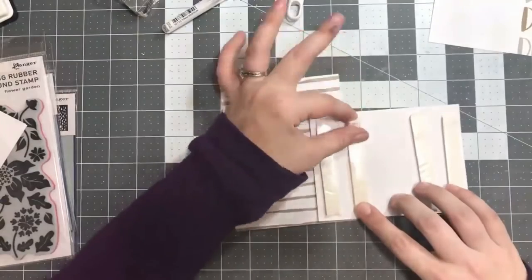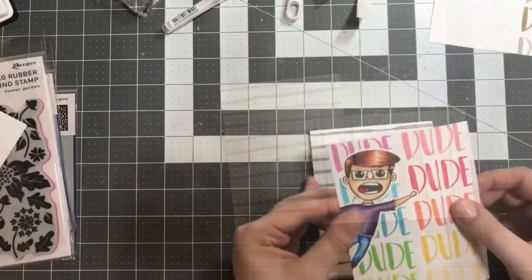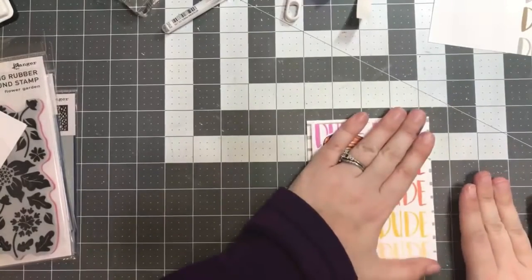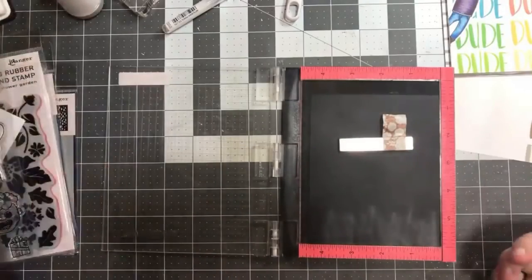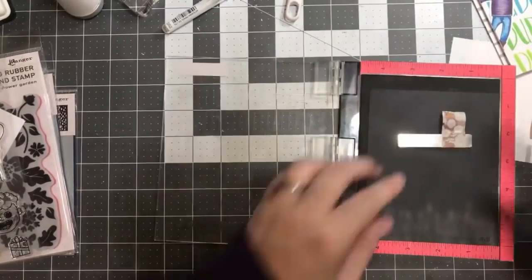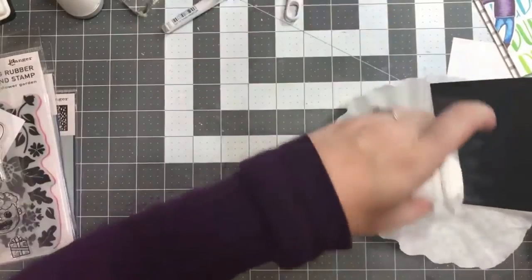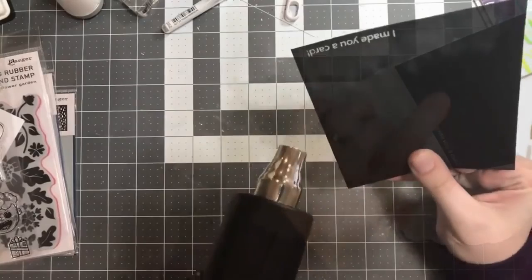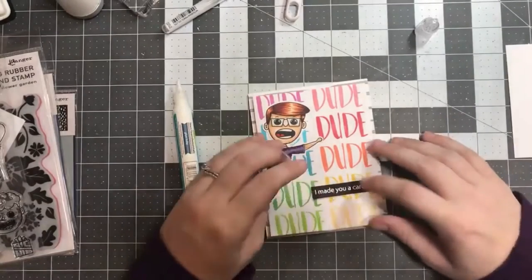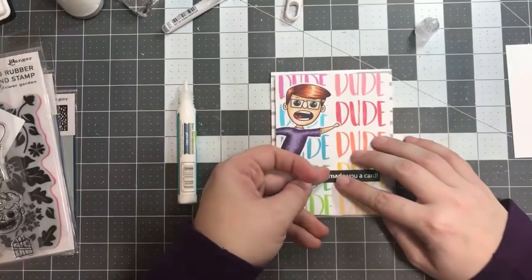Here I'm adhering some Brutus Monroe foam tape — it's quite a thick foam tape and gives quite a bit more dimension than some of the others I've used. I added that to the back of our card front and attached it to the card panel. The only thing left was to add a sentiment. I took a piece of black card stock, used embossing ink from Brutus Monroe, and stamped out 'I made you a card.' It goes so well with all the dude stamps in the background — 'Dude, I made you a card' — super cute for a teen or honestly anybody. I heat embossed it in white embossing powder, trimmed it down, and adhered it to the card front, finishing off the card.